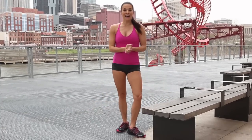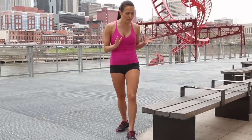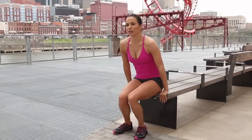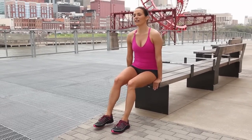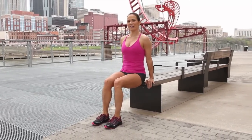The third exercise is a dip. We're going to target the back of the arms. You'll bring your hands underneath your shoulders so your fingertips will be off the bench. It's important that you step your feet out so that your hips are just brushing the bench.